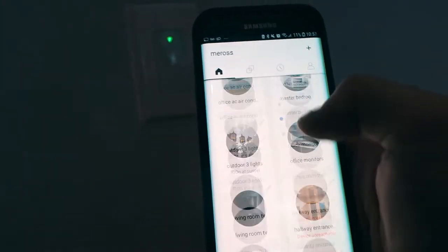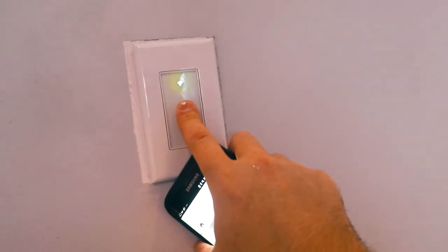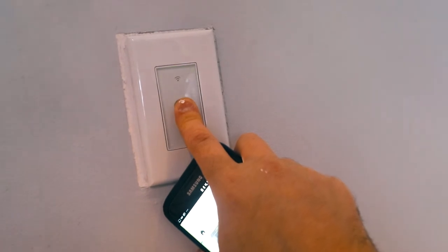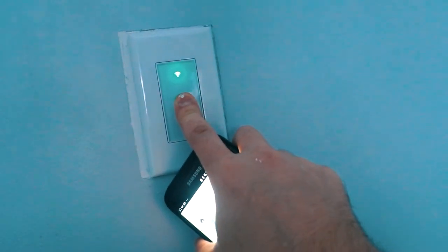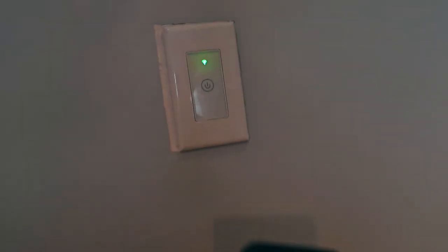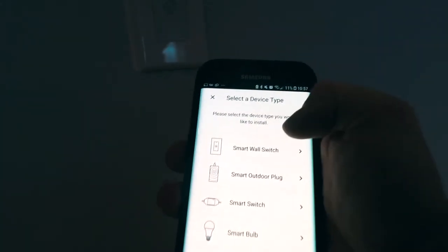Now we're gonna press this light switch and hold it for about 10 seconds until it stops blinking quickly and just blinks rather slowly. There we go — the device has toggled the lights and now it's blinking a lot slower, which means it's ready for configuration. In your app, press the plus to add the device and go to smart wall switch.